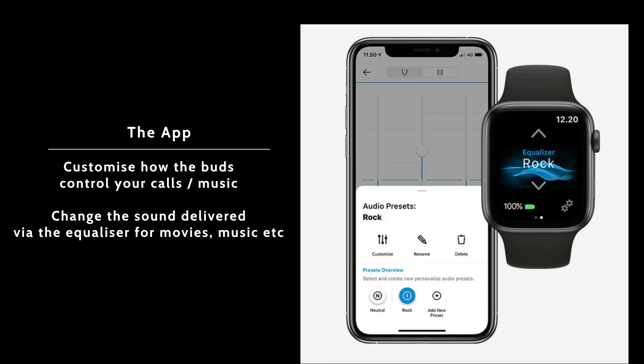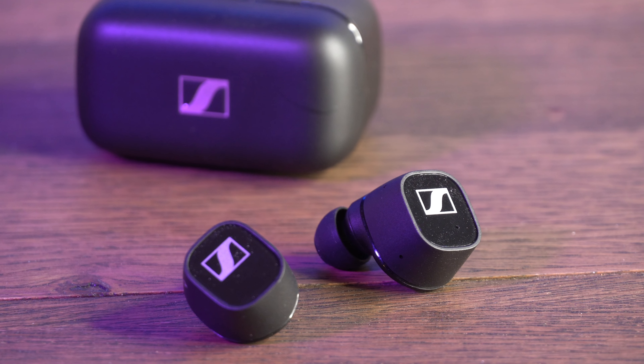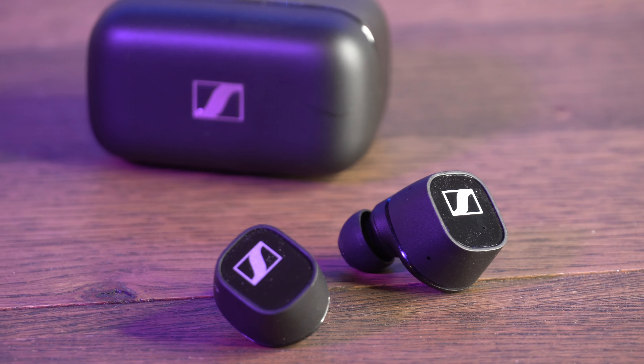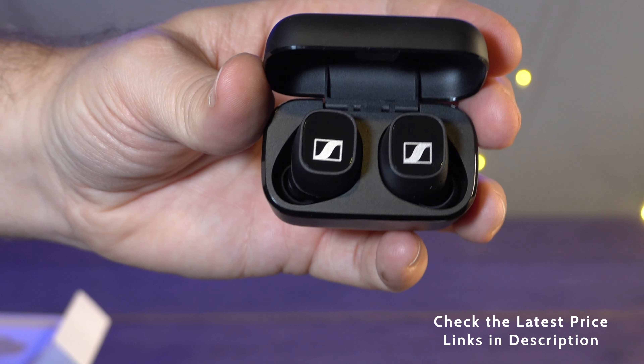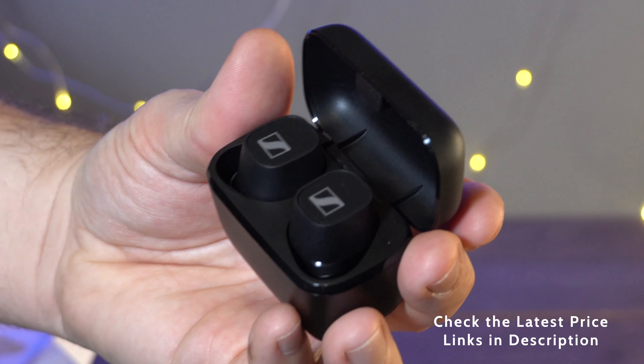I mentioned that What Hi-Fi gave them a five-star review, and I have to agree — the sound quality is brilliant. You can customize the sound inside the app, which is very easy to use, and you can even control output on your Apple Watch, which is a great feature.